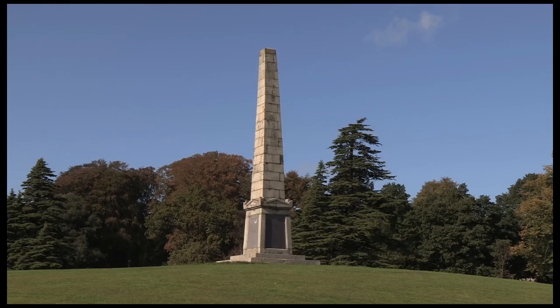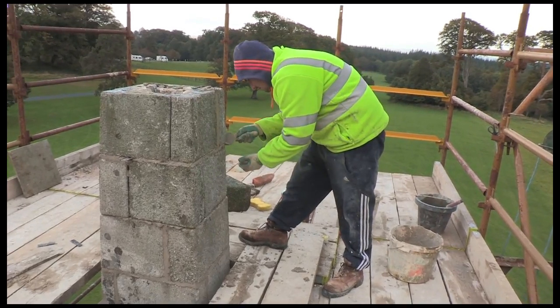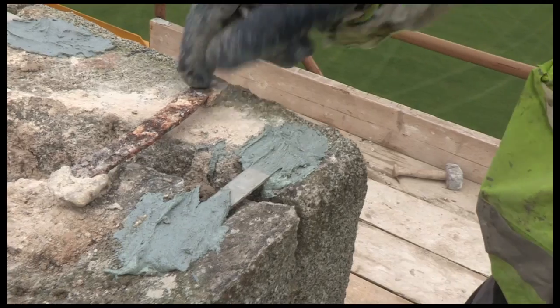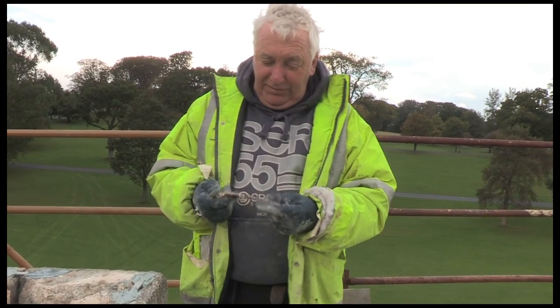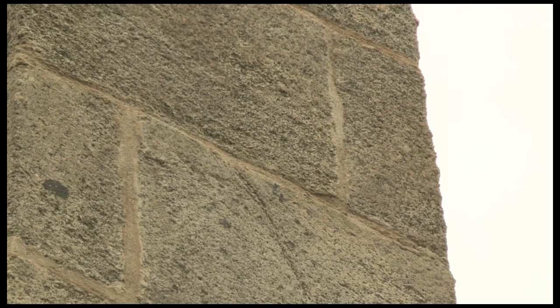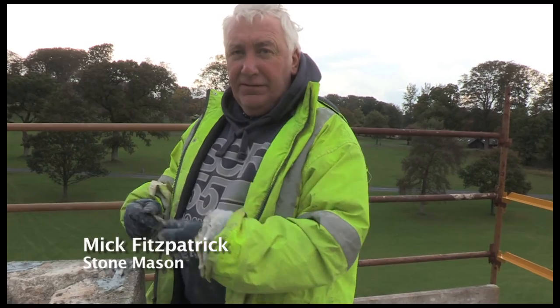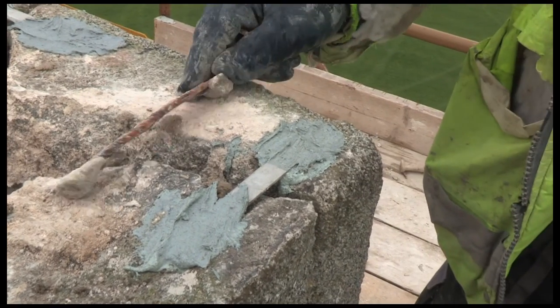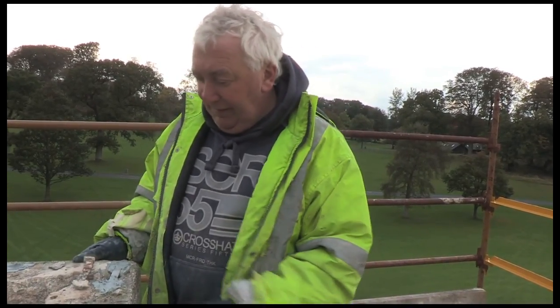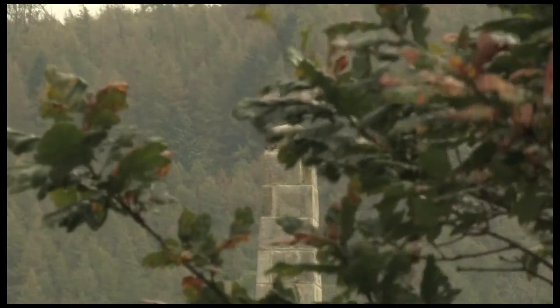The obelisk had suffered corrosion of its iron cramps, which was causing stones to move, so it was taken down from top to bottom. All the stones were numbered carefully so they didn't get jumbled up, and then the structure was rebuilt to its existing form — every stone in the exact position it was taken out of. We introduced stainless steel cramps rather than iron cramps, so the issue which caused the deterioration in the first place has been attended to. The old iron ones were set in with lead, poured in molten, and they'd just rust away and loosen the stones. The new stainless steel ones are set with a chemical compound squeezed in from a tube — it hardens in ten minutes and the stainless steel will never rust again.